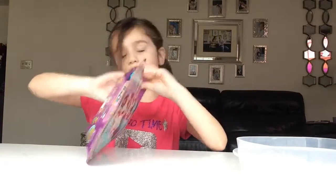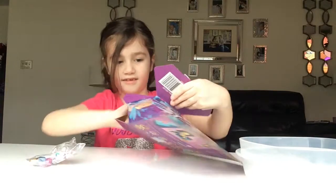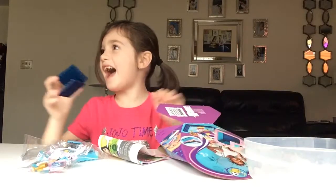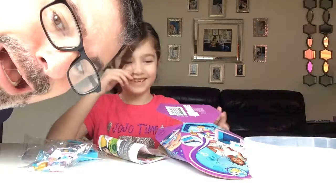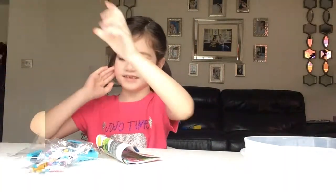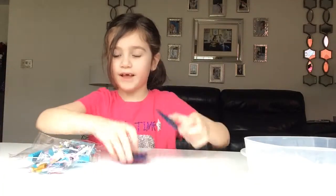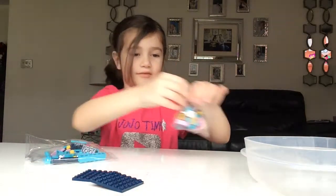Now we can get it open — my diamonds, Dad! Look, it's all my diamonds! So we've got the instructions, obviously some base plates, and we've got a little bag of little things.